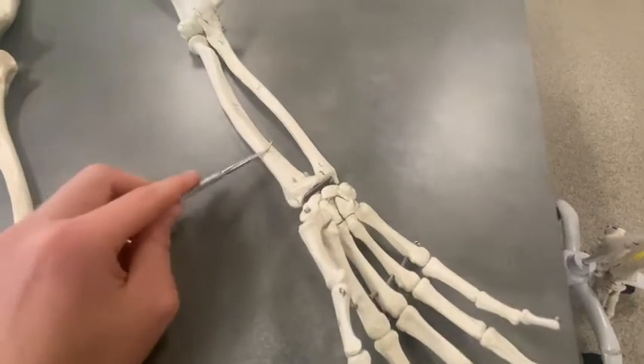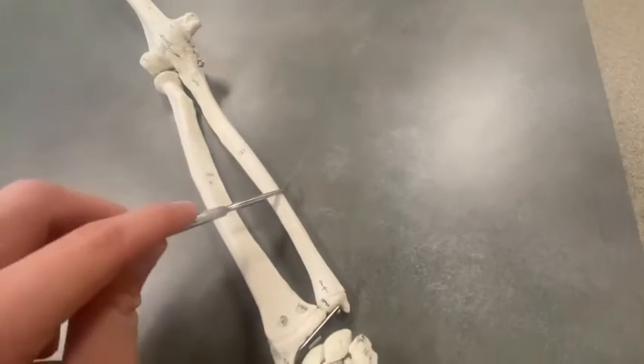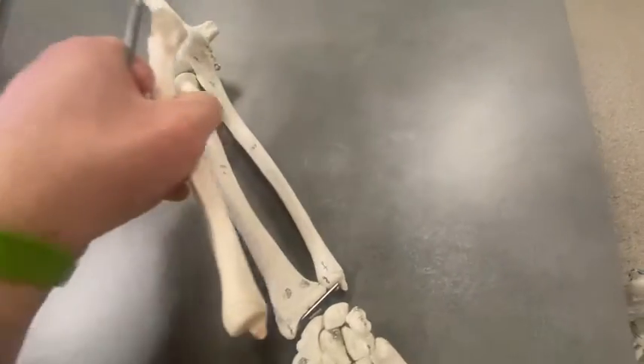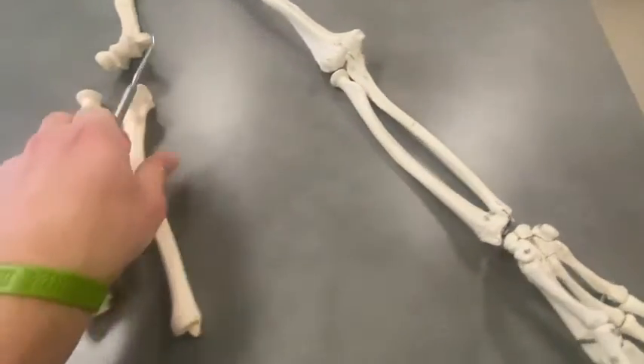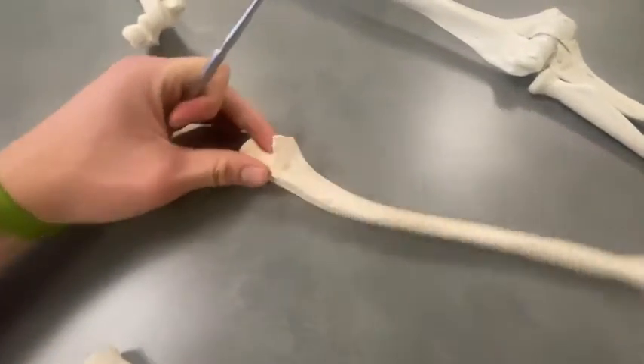So lateral — talking radius. Pinky finger medial — we're talking ulna. But let's pop these bones off further and bring them over here to see really what's going on.